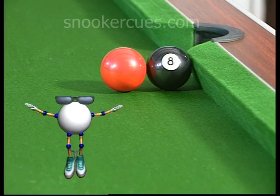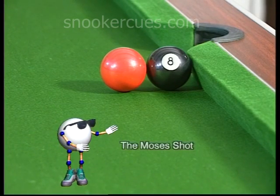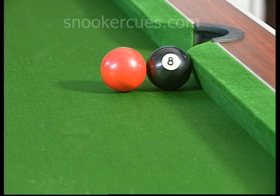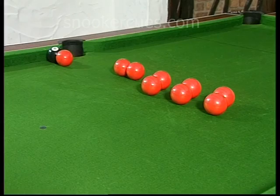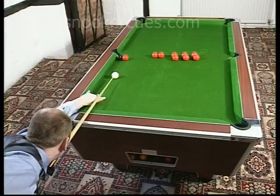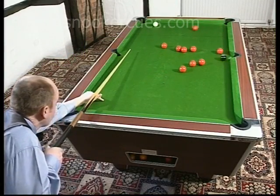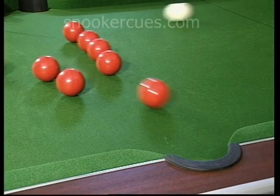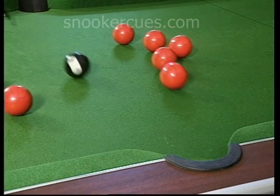Our third trick, the classic Moses shot, attempts to pot the 8-ball, which we can see hooked against the cushion, through a seemingly impenetrable sea of reds. Amazing — the barrier splits wide open and the black flies directly to the pocket.